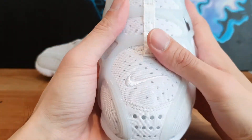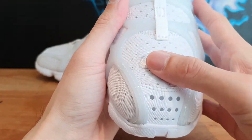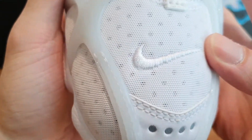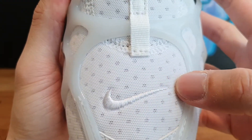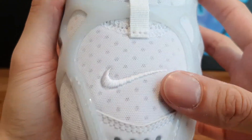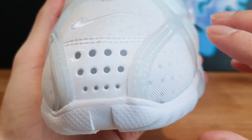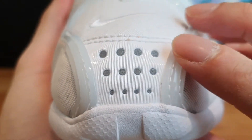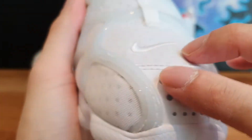Moving on to the front of the shoe — this is actually one of my favorite parts of the sneaker. It's got that Nike swoosh in this bright white, almost silver-colored stitching embroidered on the shoe, which is a really nice detail. And then on the very front of the shoe, you've got those Stussy dots, which I think are done in 3M reflective, and the other material is kind of rubber.